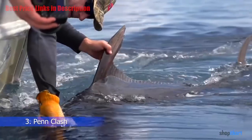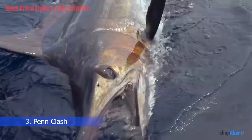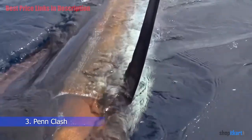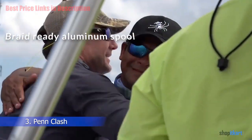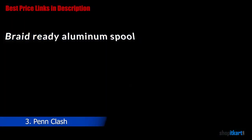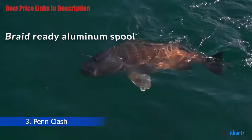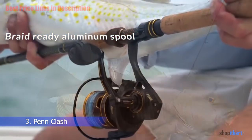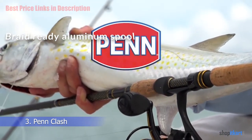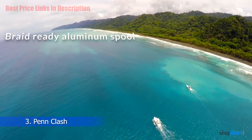Instant Anti-Reverse Bearing provides the angler with the ability to get a solid hook set every time, with no play in the spool when setting the hook. Braid Ready Aluminum Spool: The aluminum spool has been ported to reduce overall weight and is designed to be braid ready, with a knurled band in the center allowing you to go straight to the spool with braid, without having to back it with mono.